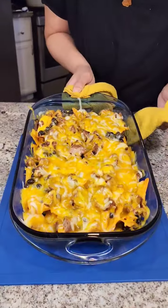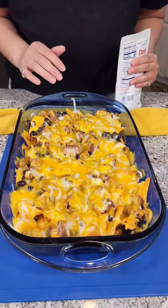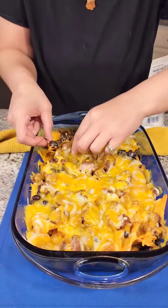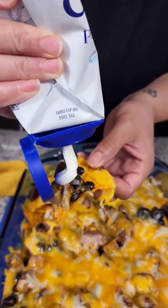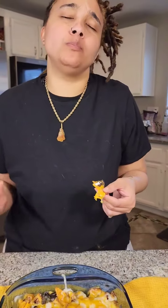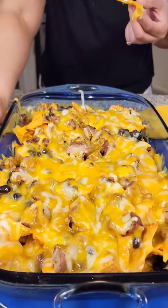All right ladies and gentlemen, look at that! I'm not gonna put sour cream on the whole thing since we're not eating it all right now, but I am gonna get me a little individual sour cream — that's what I like about this, you can just dab it up. Oh my goodness, this is so good. You're gonna have to try this. I'm gonna finish this and I'll see y'all next time!